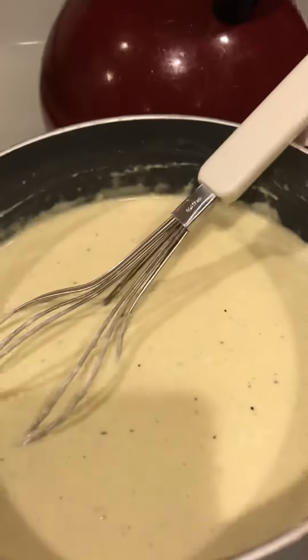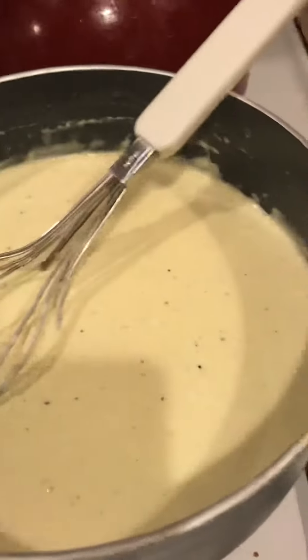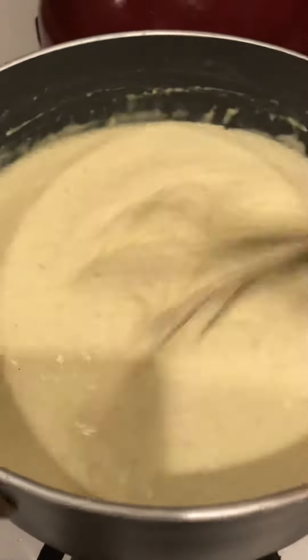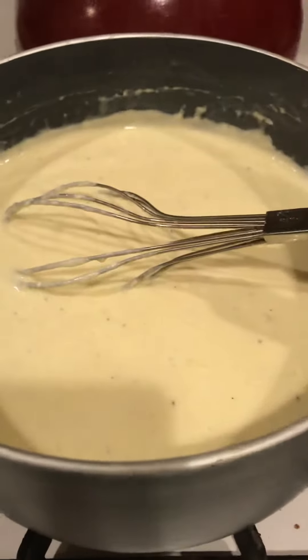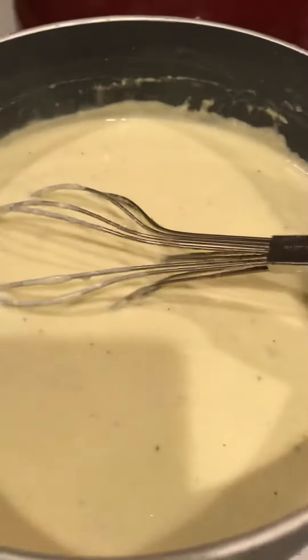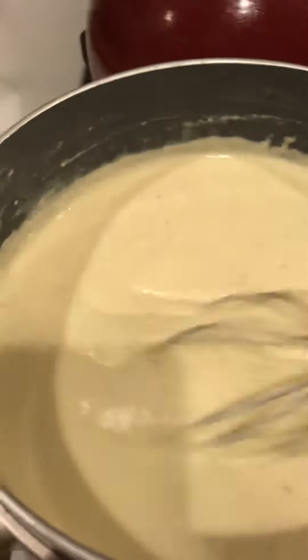What I do is I melt the butter and the cream cheese, and then I'm going to add in probably about half a cup of heavy whipped cream, or you can use half and half. And then once you stir it and it gets kind of thick, I just poured in the cheese. You basically take it off the heat and pour in probably about a quarter to a third cup of either Pecorino Romano or Parmesan cheese.